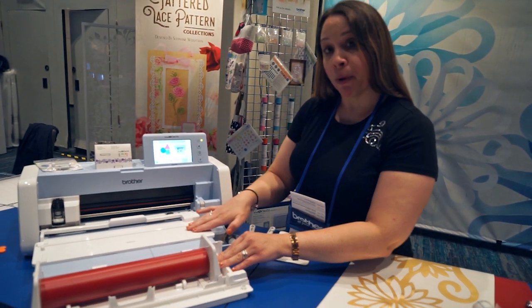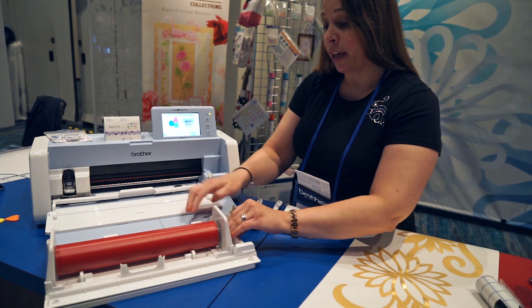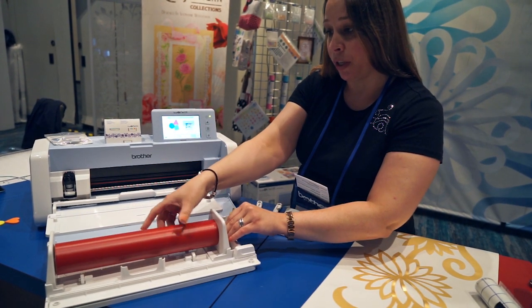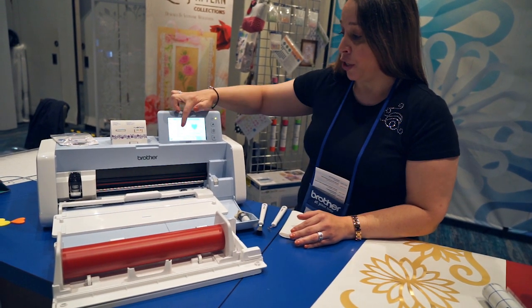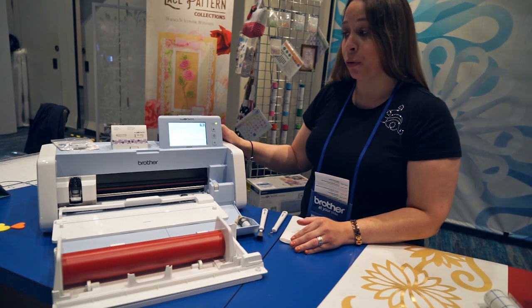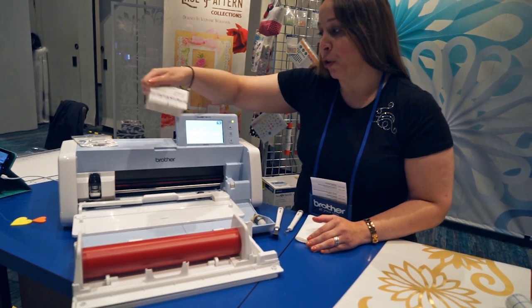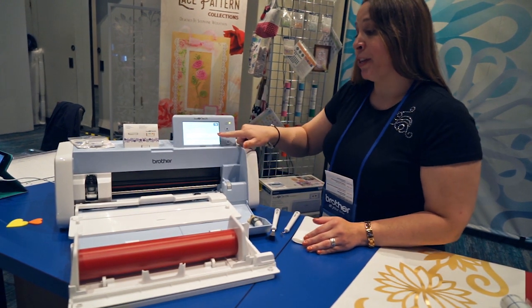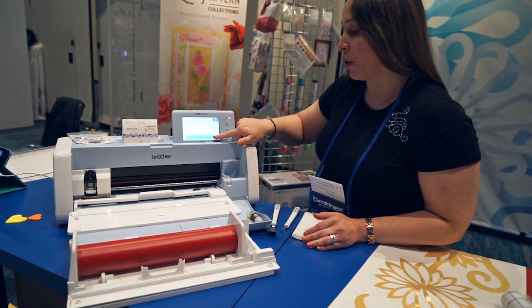It comes in three parts. You attach it to the Scan-N-Cut DX machine. It cuts rolled vinyl and heat transfer vinyl. You just set it into the attachment, and you come here to the LCD screen and press the roll feeder feature. You activate the roll feeder with this activation card, and you use Canvas Workspace for PC. If you forget how to attach the roll feeder, there are some online instructions, but we're ready to start cutting.